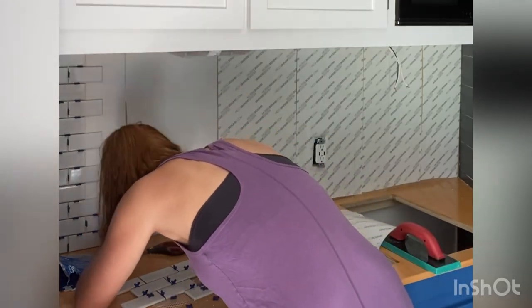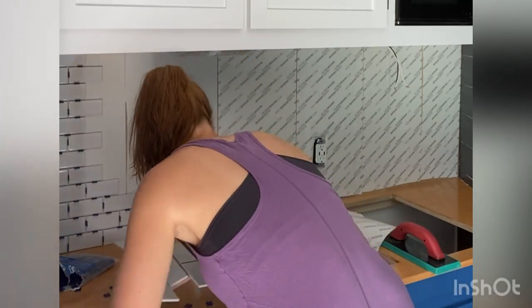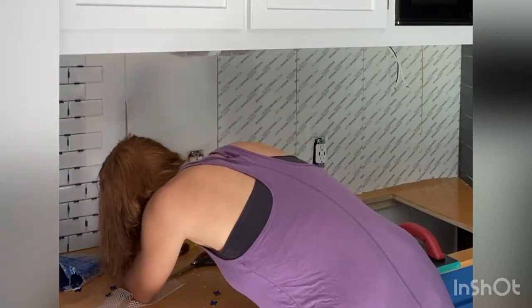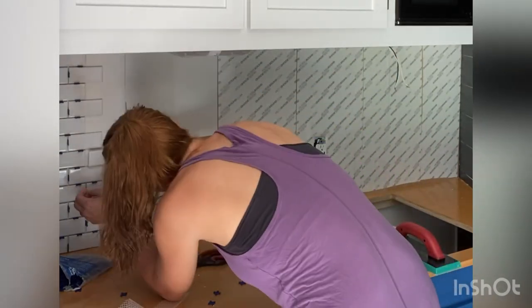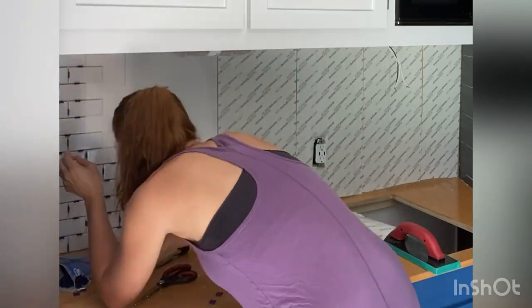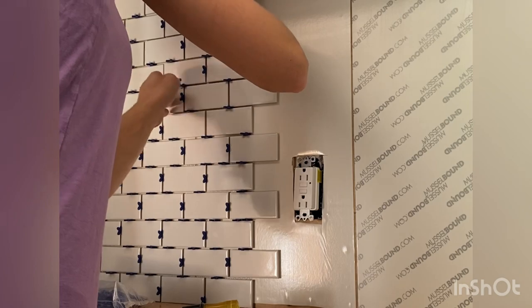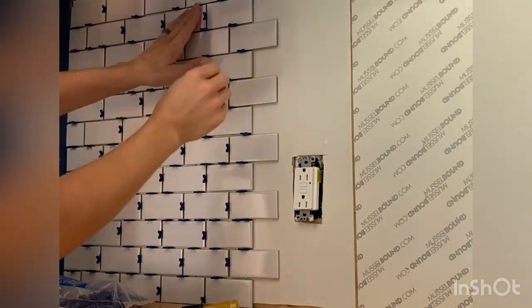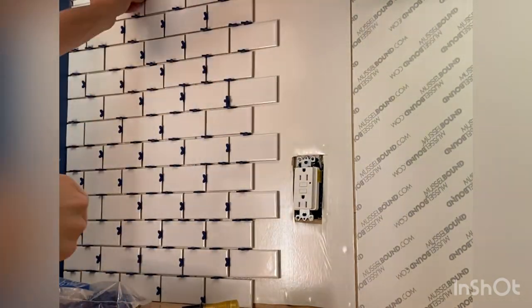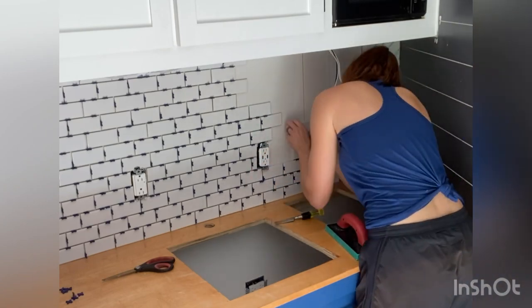Use all the spacers — all of them. Put a spacer in every single place that you can. It helps ensure that when the tile is fully seated on the mat it's in the right position, because it's really hard to maneuver it once it's already stuck down. Before laying tile on the mat, put spacers between the tiles while still in the sheet to get them in the relative position. Don't try to put the whole thing up and then add spacers after.